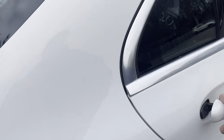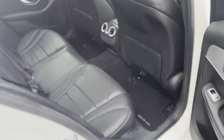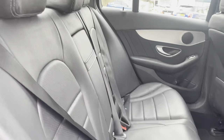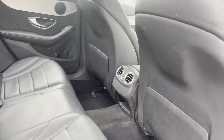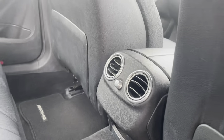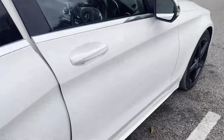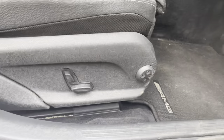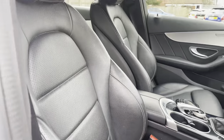Going on into the interior. You're welcomed with full leather and white contrast stitching seats, giving you that real premium Mercedes feel. You also have your rear fans and climate control adjustment. Going on into the driver's side, you're welcomed with really nice electric seats and lumbar support, giving you that real comfort.